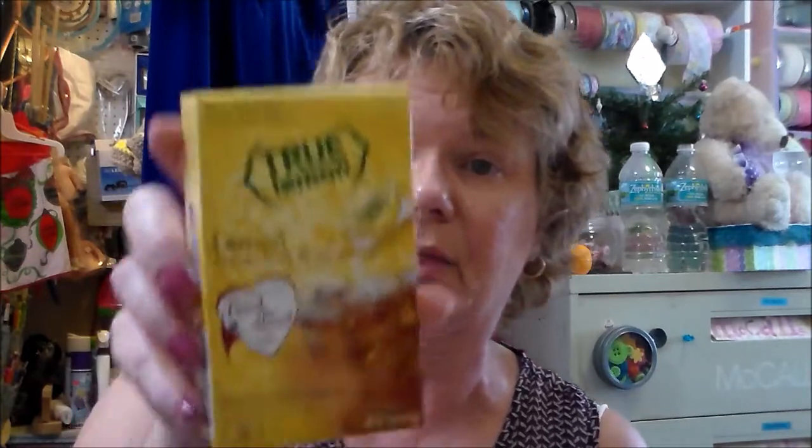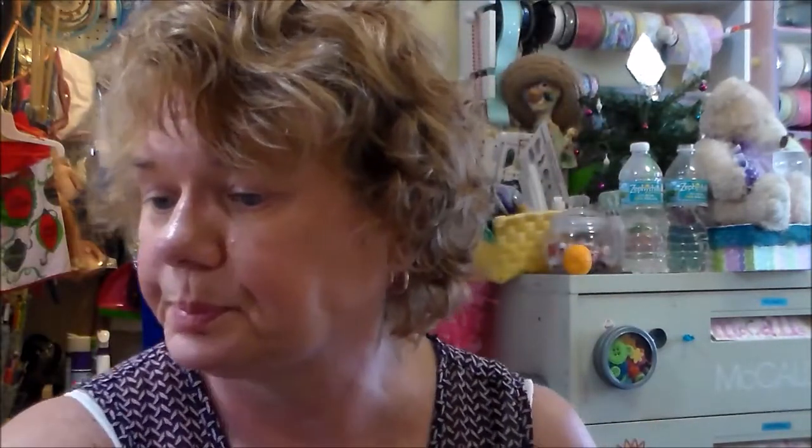I got this called True Lemon. I thought it was tea, but it's just lemon flavor packets — real lemon flavor. It doesn't say anything about tea. That's okay, I can still use it.